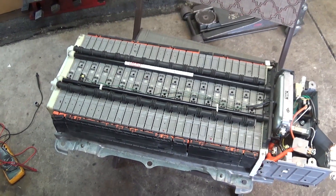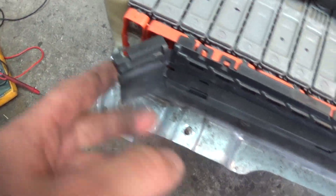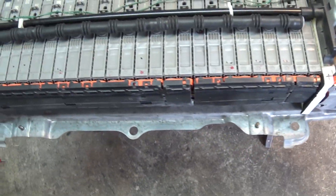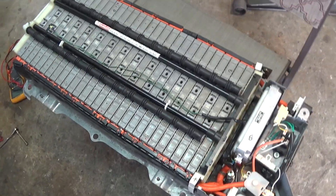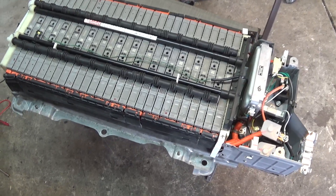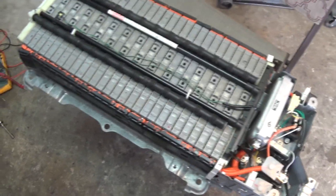Here we are with the final assembled product. It's pretty straightforward, not too difficult at all. If you can turn a wrench and you have an 8 mil, a 10 mil, and a 14, you can disassemble your battery. The risk of high voltage shock is fairly low — you'd have to touch a very specific place. As long as you have the orange plug out, it cuts the voltage in about half, so it's a lot less dangerous.